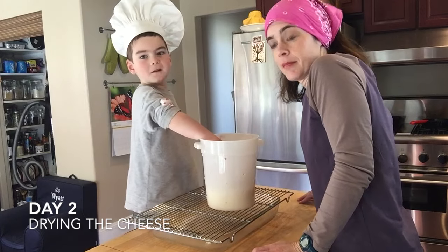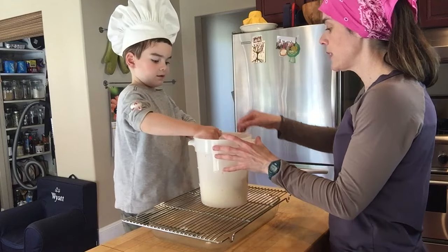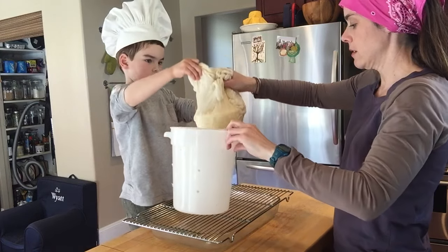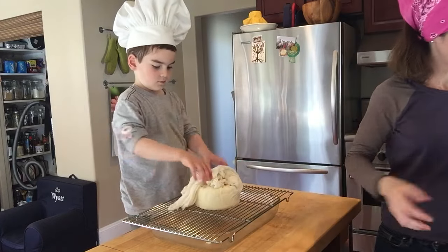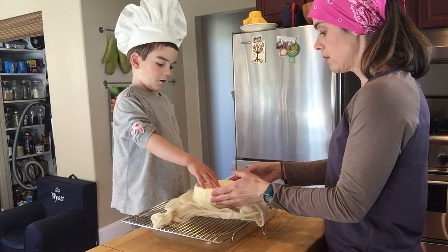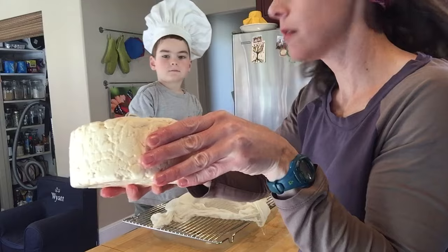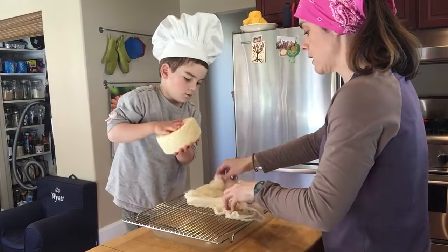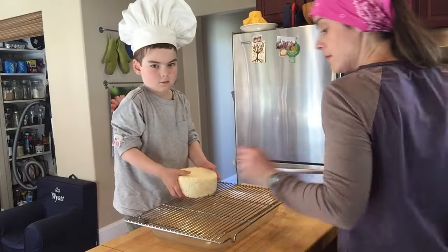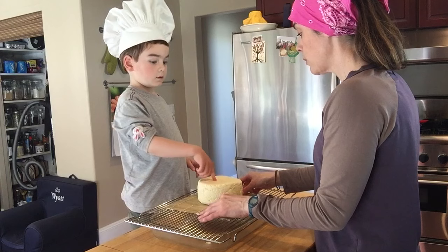So here we are, and we have our cheese. What has it been doing overnight? Sitting and draining. It has sat for 24 hours in the cheese mold, and I flipped it a few times. Now we'll take it out and unwrap it. Wow! It's dry. Let's hold it up. And here it is. We're going to put it on its bamboo mat. Our next step is to dry for 24 hours, so we're going to come back to this tomorrow afternoon.